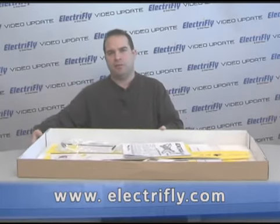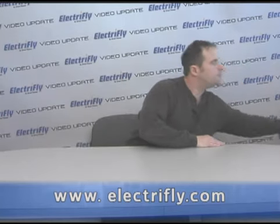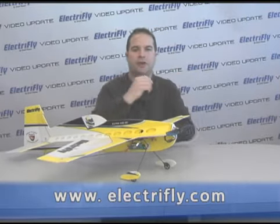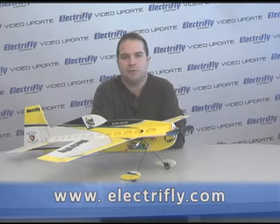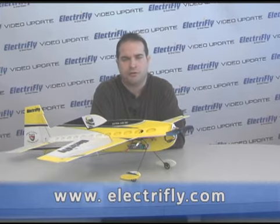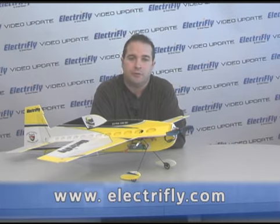Average modelers will probably get the Extra 330 built in about two hours. When you're done, you're rewarded with a high-performance lightweight aerobatic airplane. You can set this airplane up on low rates and have a perfectly fine sport plane — the Extra 330 handles really well and is extremely easy to fly for somebody that's already got low-wing aileron experience. You can also turn those rates up and have an all-out 3D machine.